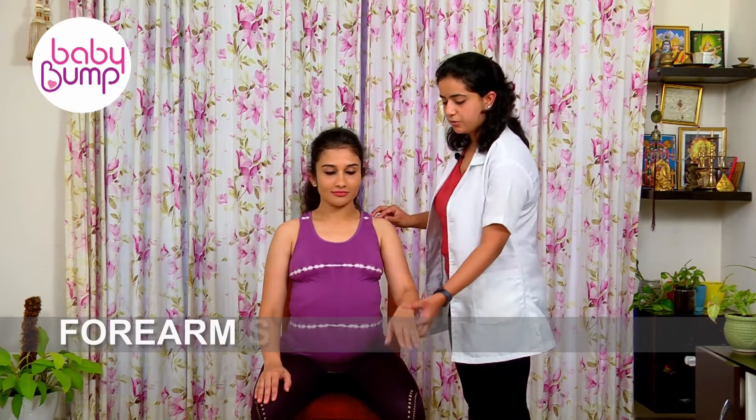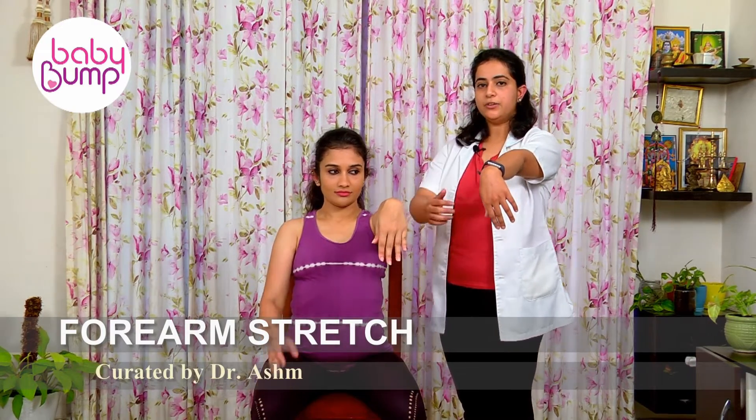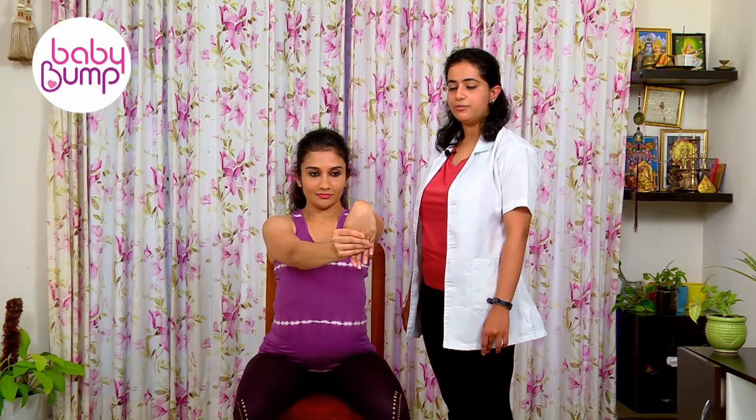Forearm stretch. For this, you straighten your hand to your shoulder level, take your wrist down, pull it with the other hand, feeling a stretch over the upper part of your forearms. Hold it for a count of one, two, three, four, five.